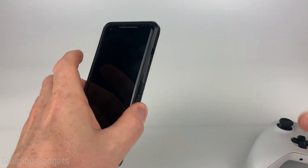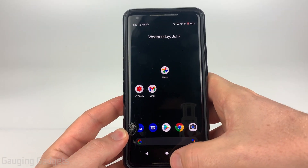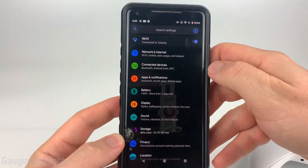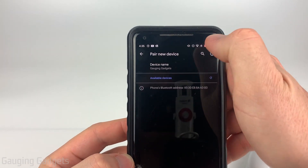We need to go to our phone. On your Android phone, simply open up the Bluetooth settings. The easiest way to do that is swipe up from your home screen, then go down and select Settings. In the settings, select Connected Devices, and then simply select Pair New Device.